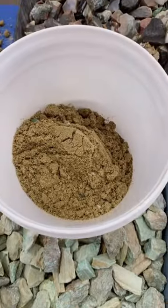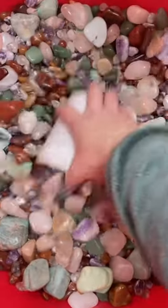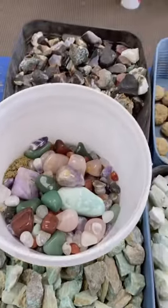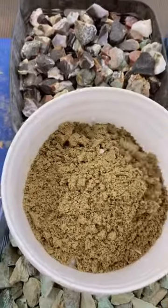First, we start off with confetti sand — just look at it, it's so good. Then we get one of these, pour it in, and that is all you get. We top it off with some more confetti sand.